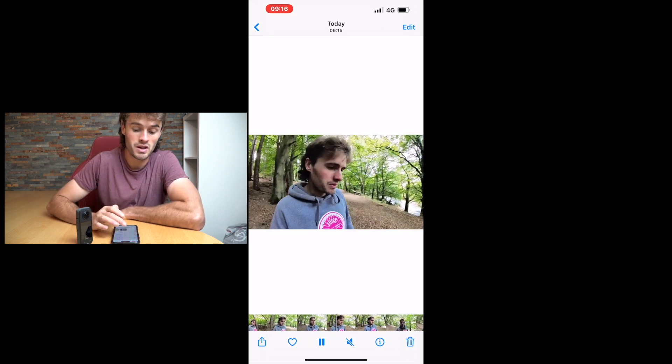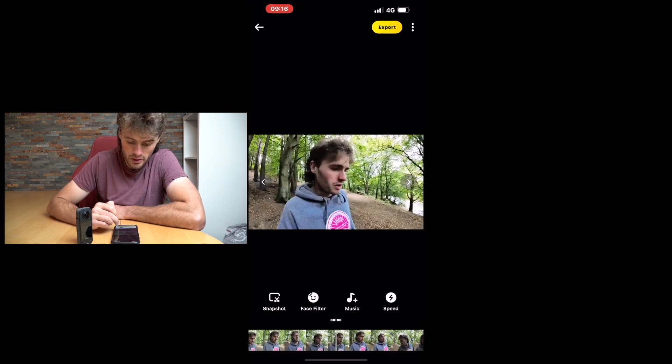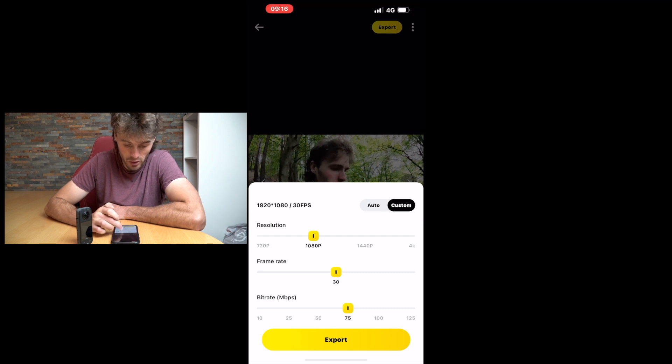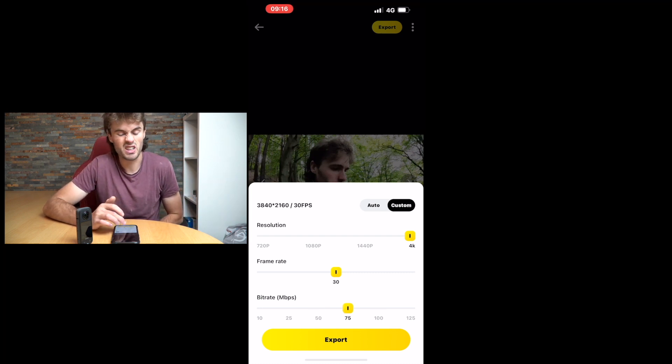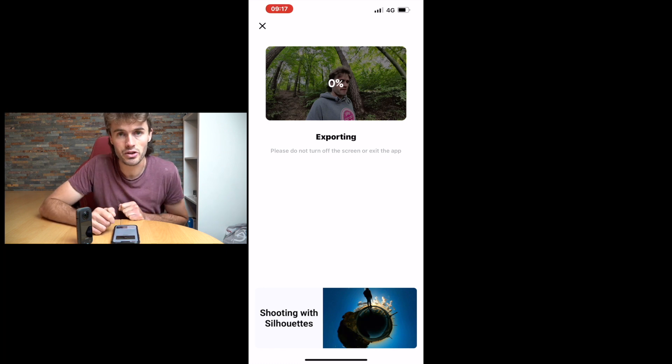I'm going to show you some of the features when it comes to exporting videos — we've got a number of different options. We can go to 'Custom'. The auto export setting is 1920x1080 at 30 frames per second for this clip. But if you want to customise things, you can choose your resolution — we can go up to 4K. We can't change the frame rate because we shot at 30fps. We can also adjust the bit rate for higher quality footage. I personally prefer to export at around 50 to 60 megabytes on the bit rate scale for a bit more quality. Click export and it'll export straight to your phone.